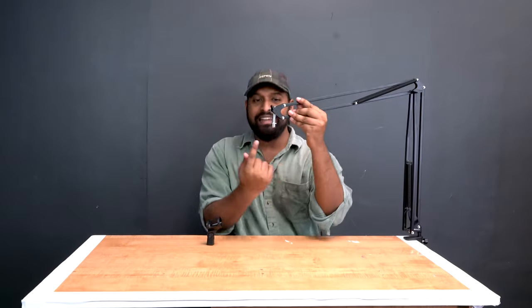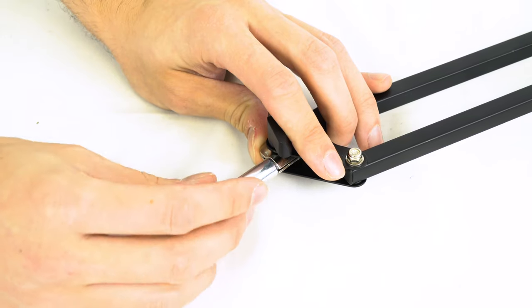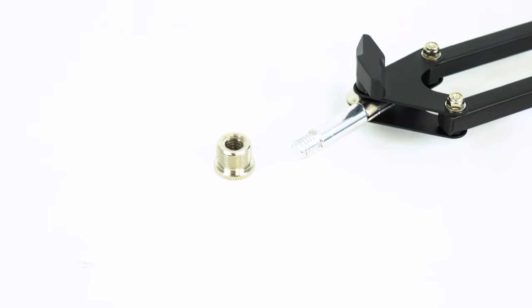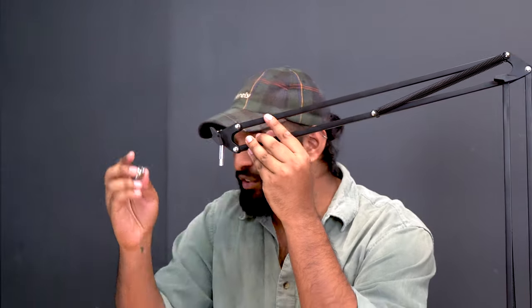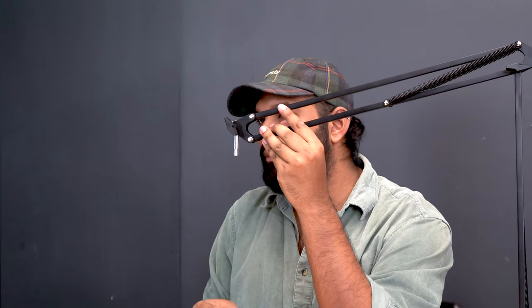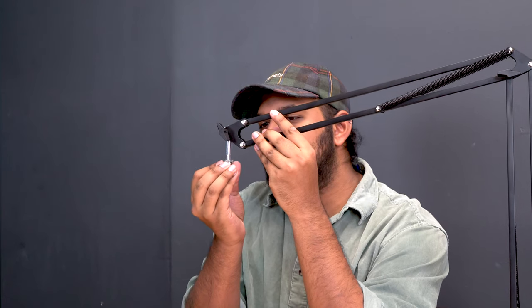The cool thing about the DMS-40 is it actually comes with this adapter piece which you can remove to fit onto smaller size microphone clips. We have two different threading options: this is the 5/8 threading, which is for clips like this, and we also have the 3/8 threading option, which is for smaller mic clips.